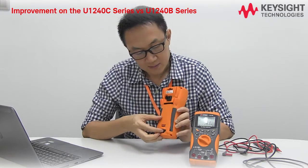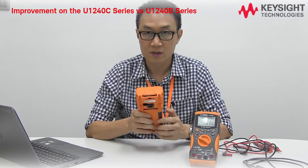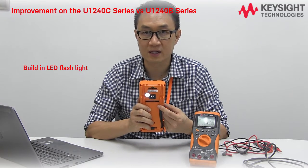At the back, there's a new feature — you can use it as a flashlight, with a bright LED flashlight at the back.